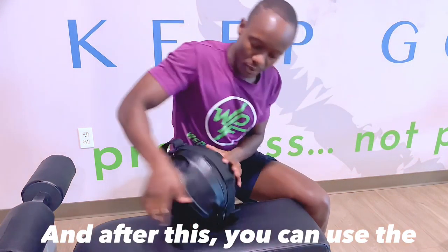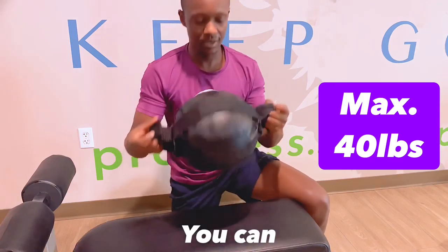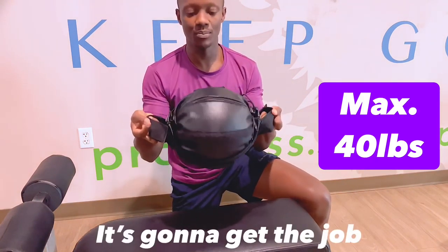After this, you can use the ball nicely. As you can see, it looks good and it's going to get the job done.